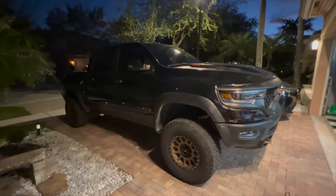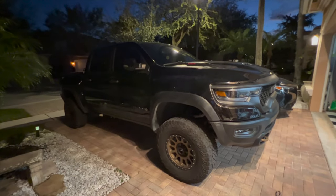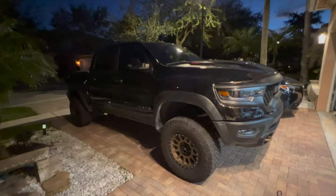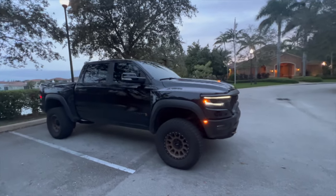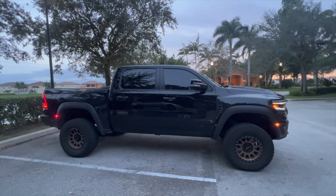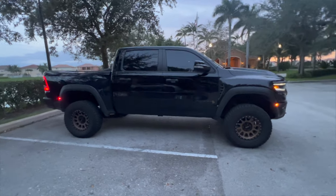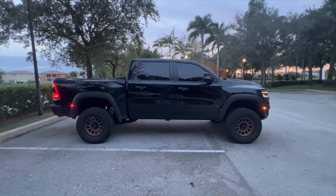Unfortunately daylight savings has screwed us again — it's only 5:30 and it's pitch black outside. You can see the moon and everything. Got the leveling kit installed, so I'm just going to wait until morning for better light. This is actually the fourth day I've tried to film this and I keep running out of daylight. The sun's setting right now and it's only 5:10. Sorry it's not the best lighting, but it's the best I could do — I really want to get this video out.